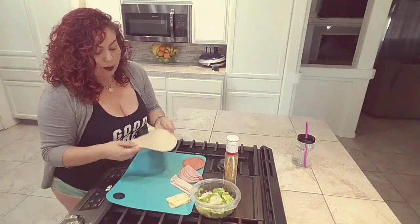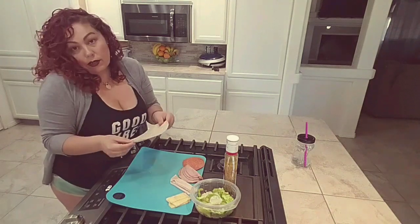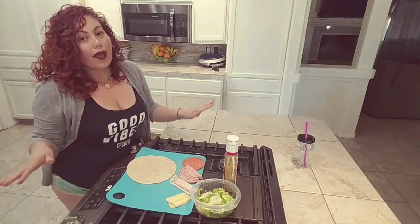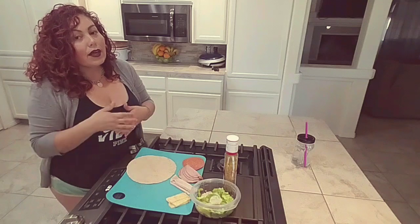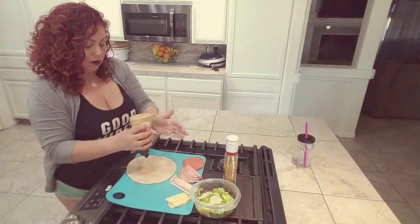This is a low carb wrap. This tortilla is only 5 grams of carbs, which is great — so you won't have the guilt later. And you'll totally satisfy that craving of a tortilla, so you're good with this.